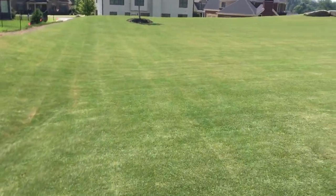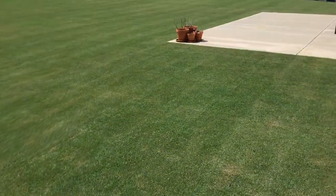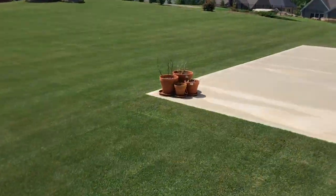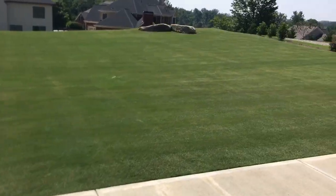Someone commented about what was the point of posting a video before I cut the grass, which I guess kind of makes a point. So I just finished cutting it, and you can see the difference. It's definitely a lot cleaner.